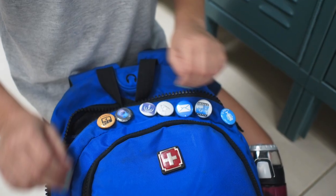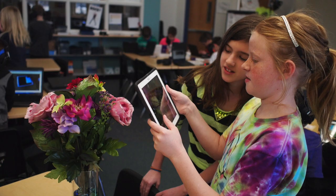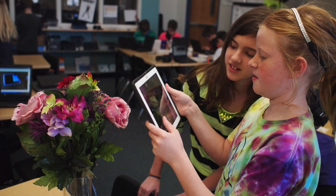So if you met another student and they had, say, Photography 1, Photography 2, Photography 3, and even Photography 4 badges on their backpack, you would know that kid's got some skills with photography.